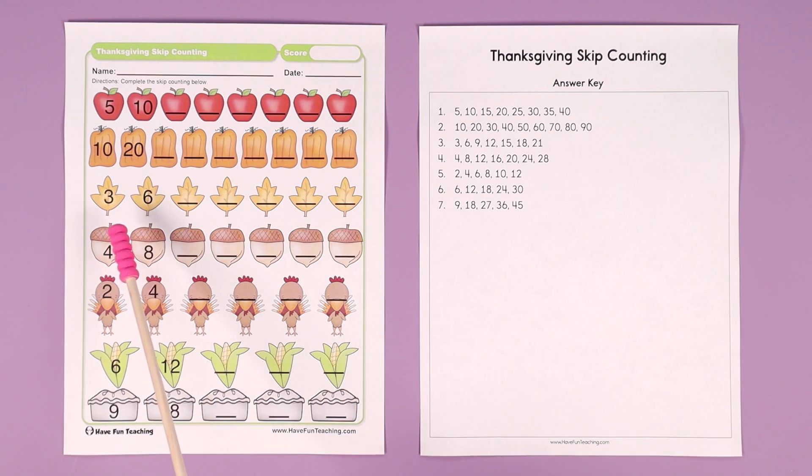The leaves are skip counting by threes: 3, 6, 9, 12, 15, 18, 21.